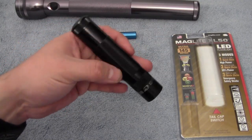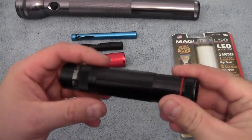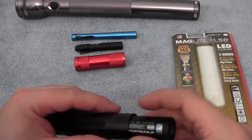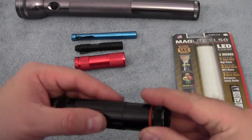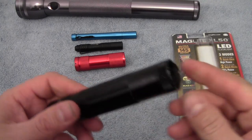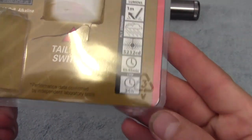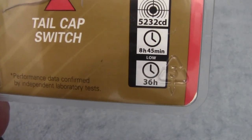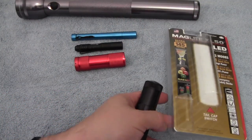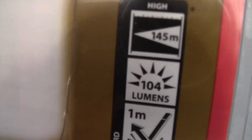It uses 3 AAA batteries and I got it at Home Depot for about $29.99 — so basically a $30 flashlight. I think it weighs 2.7 ounces empty and about 3.9 ounces with the three alkaline batteries in there. The package says the battery life is 8 hours and 45 minutes on high and 36 hours on low, which might be a little optimistic, but most flashlights are optimistic on battery life. And it's also 104 lumens.